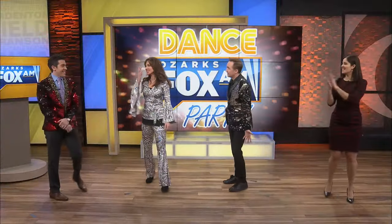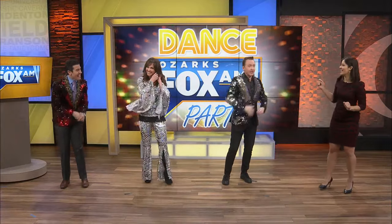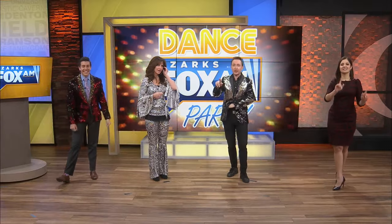Are you ready for music? I think so. Everybody at home, are you ready for music? Jeff Kottner — is it faster than we practiced?